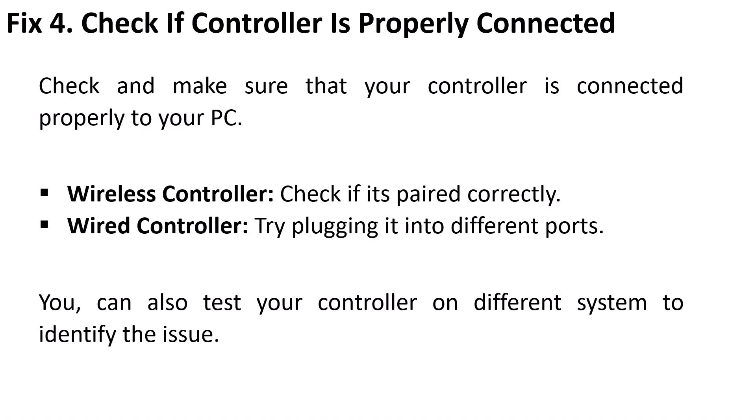Fix 4: Check if the controller is properly connected. Make sure your controller is connected properly to your PC. For a wireless controller, check if it's paired correctly. For a wired controller, try plugging it into different ports.